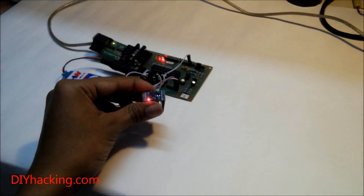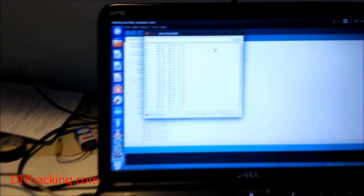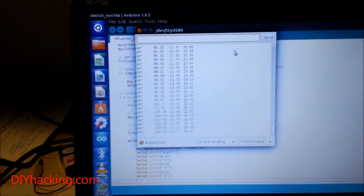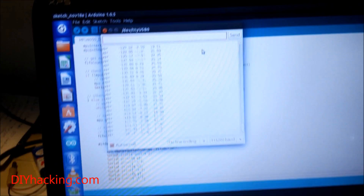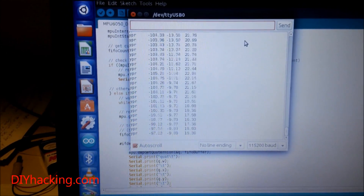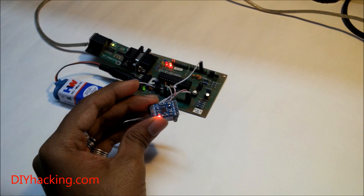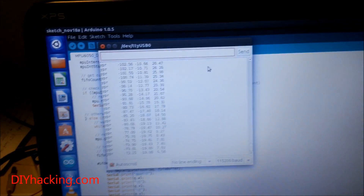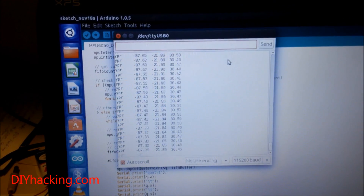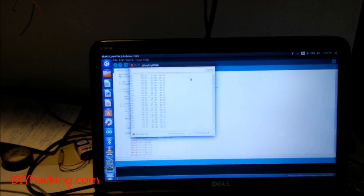Now you can see that when I move the sensor, the values correspondingly change — you get the yaw, pitch, and roll angles reflecting the sensor's state. Using this sensor you can build a whole lot of cool stuff like self-balancing robots and UAVs. It's a six-axis, six degrees-of-freedom IMU sensor, meaning it has both an accelerometer and gyroscope, so the values are pretty accurate. I hope you build something really interesting with it and have fun!